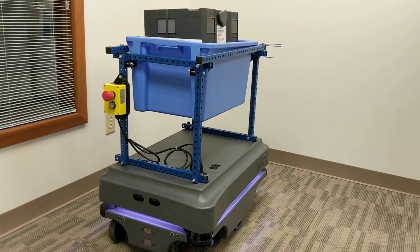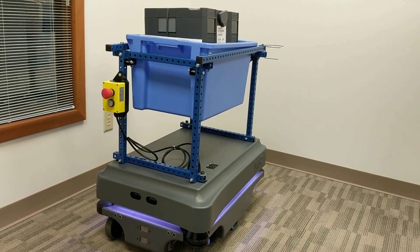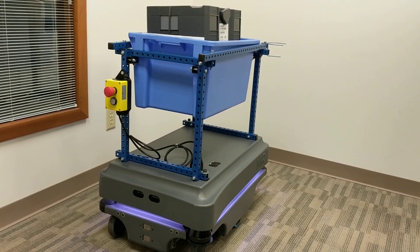Hi, this is Chris Bramlage with C&E Sales. I wanted to do a quick demo showing the interface of the Wyze 4050 wireless I/O modules from Avantek to the Mir robots.